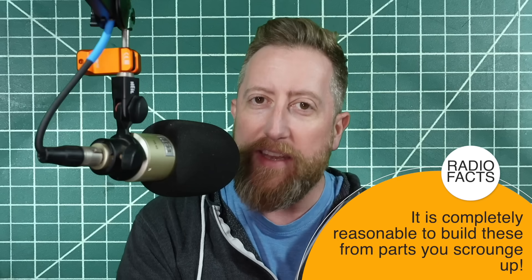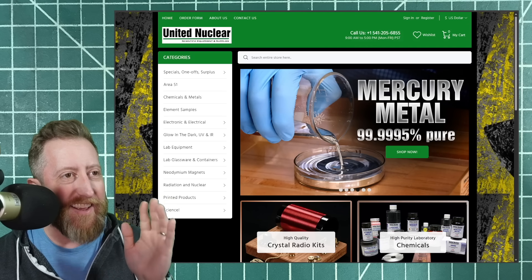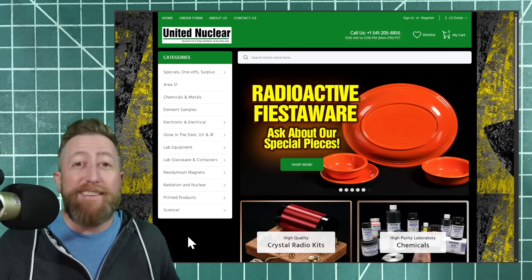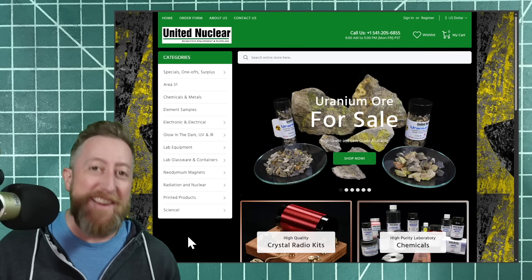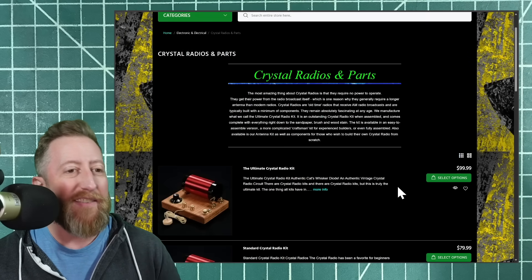I thought I would build one, so where does one start when you want to build a crystal radio — particularly one that's authentic with actual Galena crystal? I found this website, United Nuclear, and it's no joke. You can see high quality crystal radio kits, but let this roll for a second: you can buy mercury, high voltage power supplies, radioactive fiesta ware — on everybody's Christmas list for sure — and of course uranium ore. This website's awesome. You're all on a list if you go to it, but under their crystal radio high quality kits they have a couple of different options.